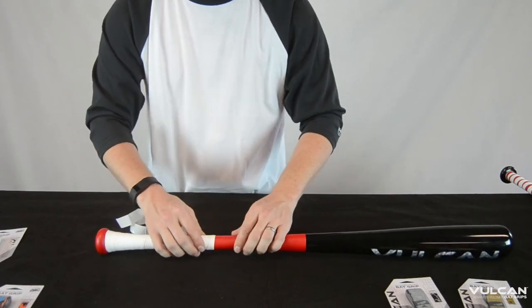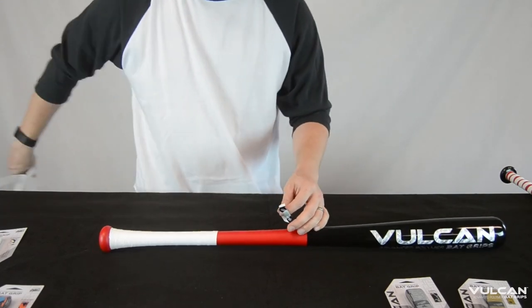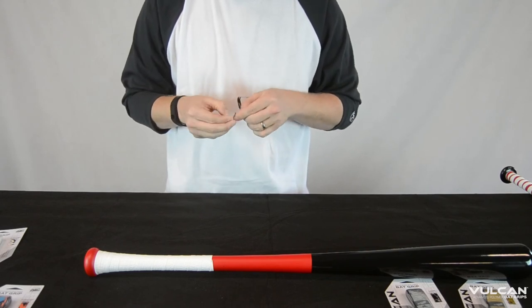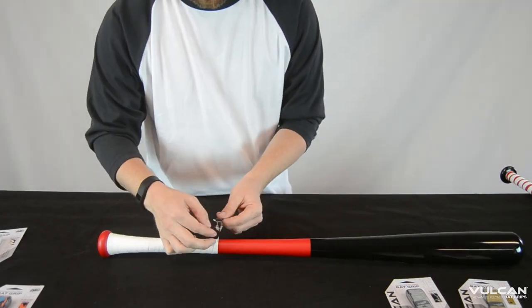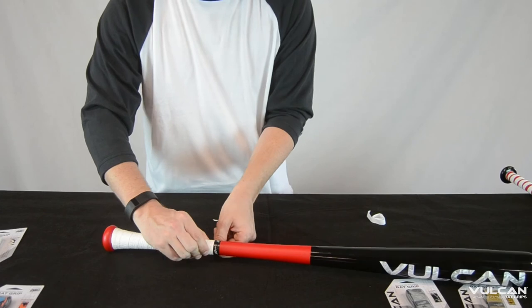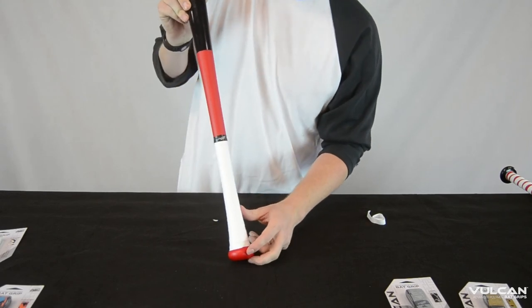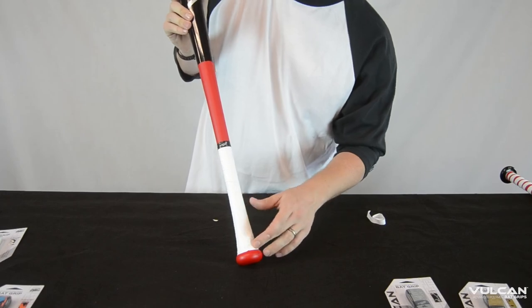Same here at the end — you want to make sure you get a good even flat line there. There you can see with the .5mm, it was specifically designed for wood bats, but it works with any bat with a tapered knob.